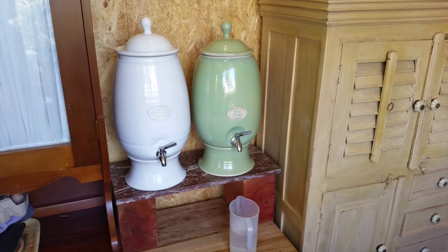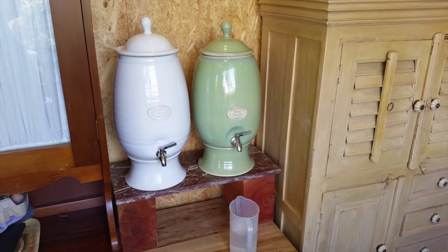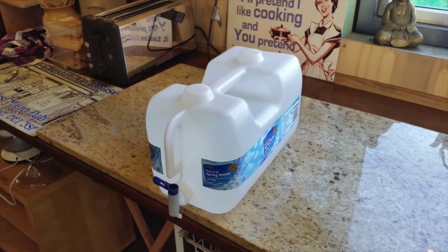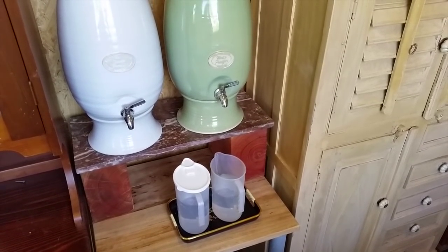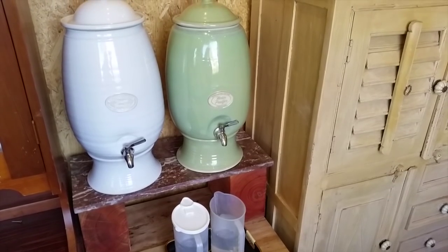At the beginning we only had one water filter and we used to supplement with supermarket spring water. We now have two filters and we're self-sufficient for our drinking water.